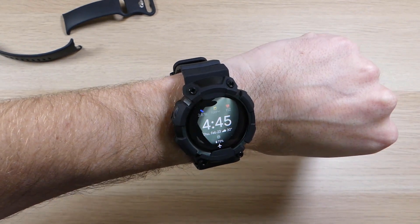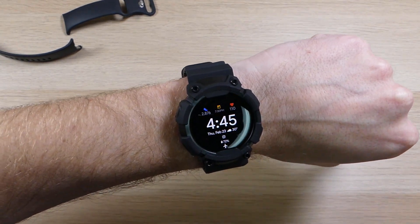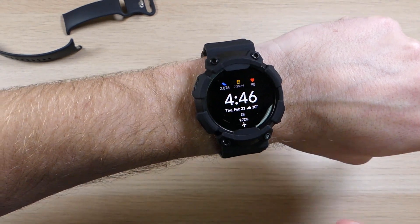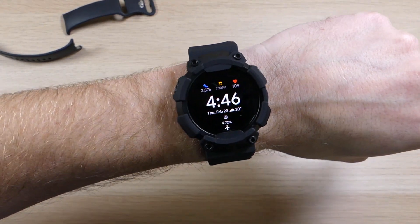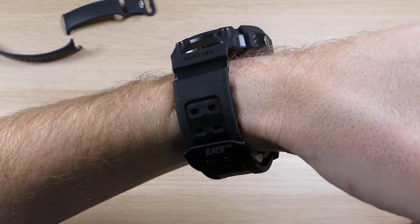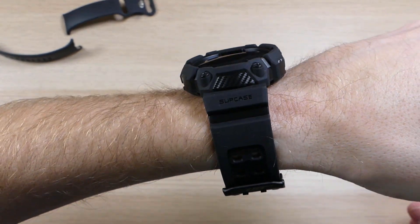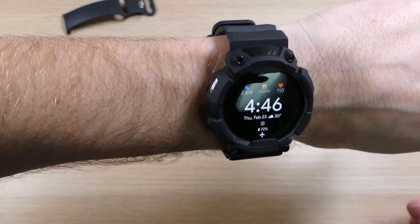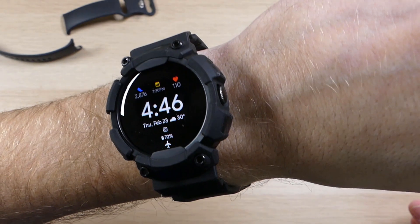It does all this for the super affordable price of $22, and we'll have links in the description below where you can order it for yourself. If you have any questions about the SUPCASE Unicorn Beetle Pro for the Google Pixel Watch, feel free to leave a comment below and we'll reply as soon as we're available. If you enjoyed this video and want to see more like it, please give us a thumbs up, share it with your friends, and as always — thank you for watching, thank you for all your support, and have an awesome day.